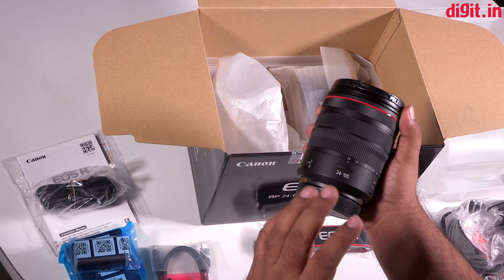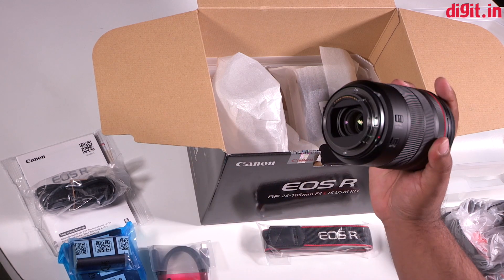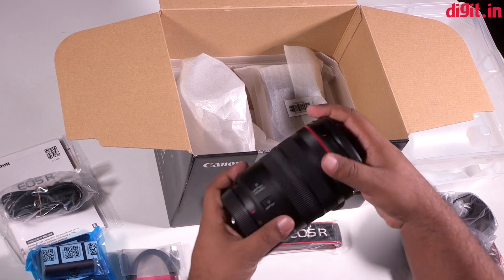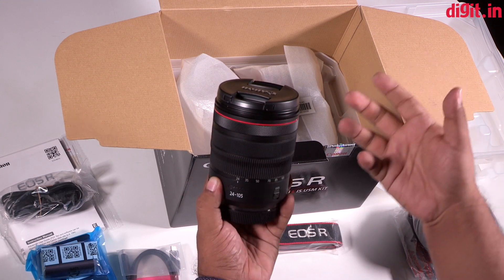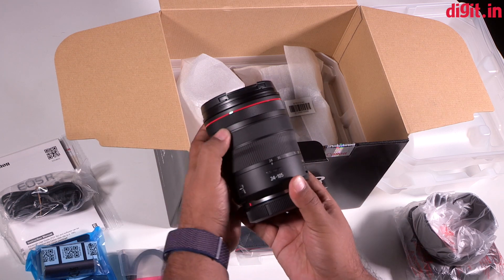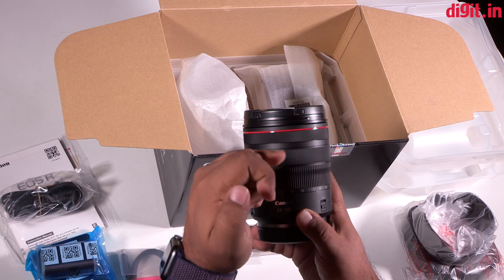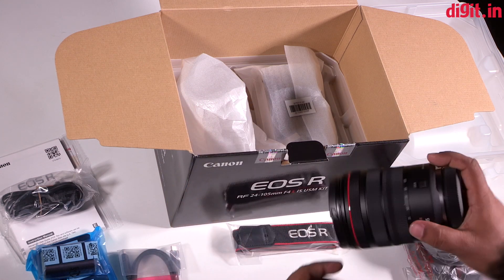This is the 24-105 RF mount lens. The 24-105 focal length is much loved — it's one of the most popular lenses by Canon and one of the most popular lenses on any system. This particular lens is f4 fixed aperture. Looking at the mount on the backside, this is not the EF mount — this is the RF mount, so Canon had to redesign the mount completely. Compared to the EF mount version, this lens has an indentation making it easier to differentiate the focusing ring from the zoom ring, plus a convenient lock switch to prevent lens creep. Unfortunately there's no focus distance meter, which you'd find on the regular EF mount 24-105.